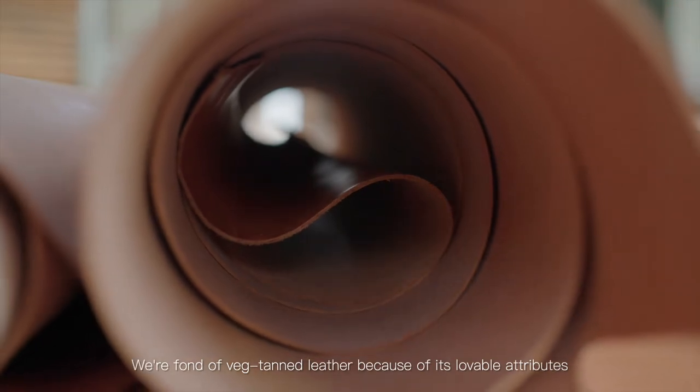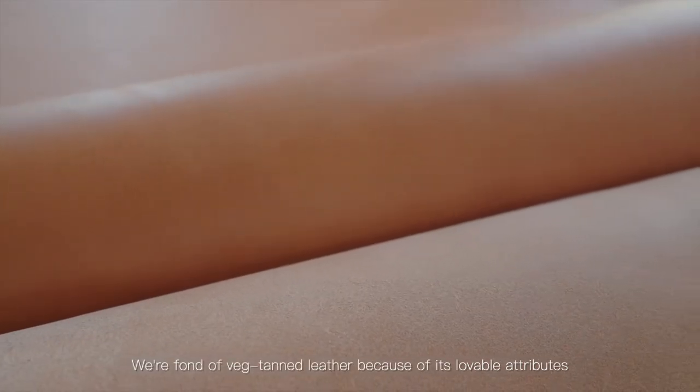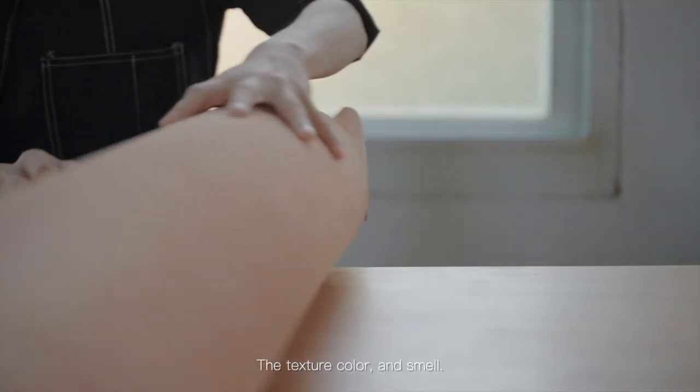We're fond of VEG-Tan leather because of its lovable attributes — the texture, color, and smell.